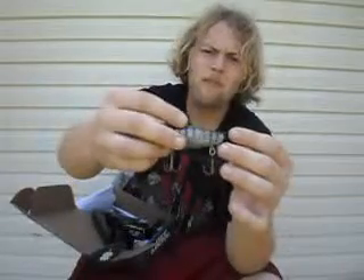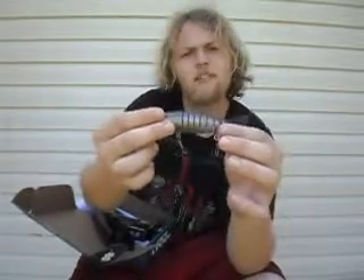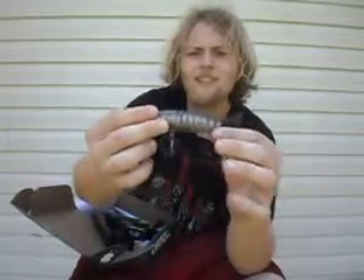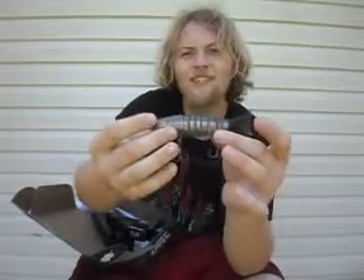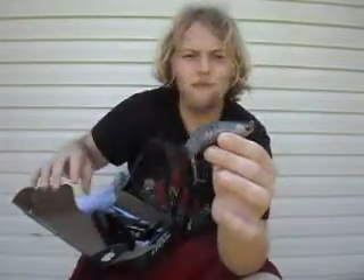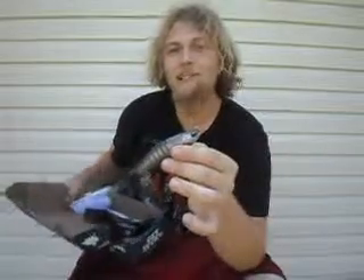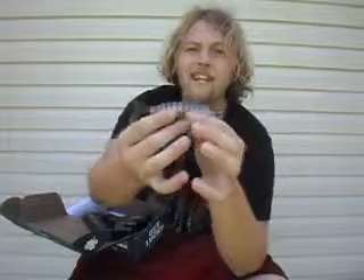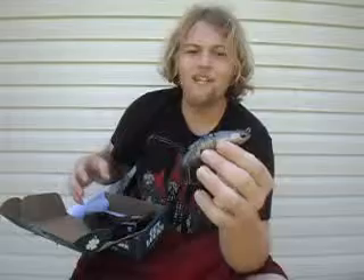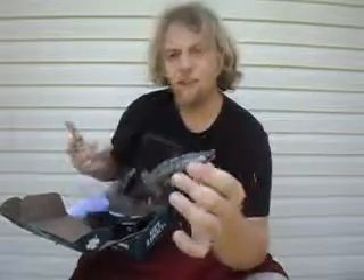Instead of using metal hinge points like many jointed baits do, this one uses some sort of nylon fabric rated to over 40 pounds. So if you're out bass fishing, I don't think you have many worries about a bass breaking it. Super realistic looking and should be packed full of action. This bait has a retail value of $26 — I'm just going to say that's a heck of a deal, putting a $26 bait in a $15 box. If you don't subscribe to Lucky Tackle Box yet, I would definitely recommend it. This bait by itself more than paid for the box, let alone all the other goodies they put in.